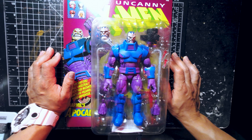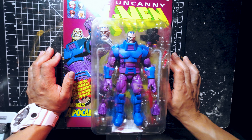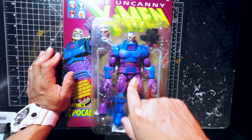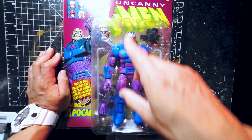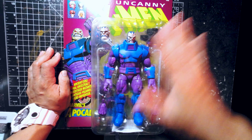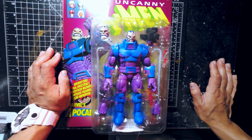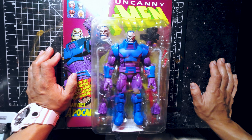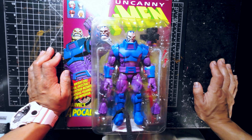Hey, what's up guys? Thank you for tuning in to another of my videos. What I want to show you today is this Apocalypse action figure from Marvel Legends, the Uncanny X-Men. This is the action figure that represents Apocalypse to its best from the 1990s animated show from X-Men.